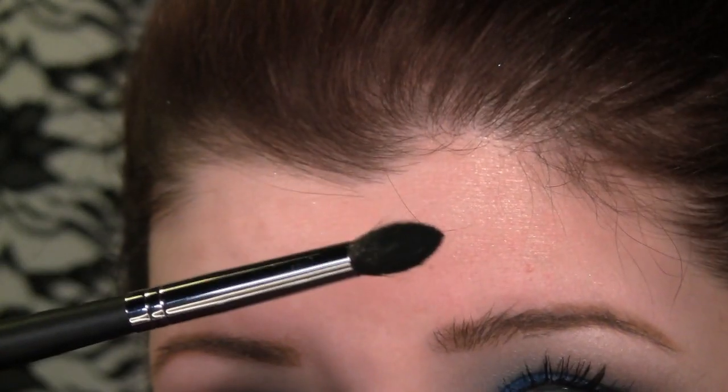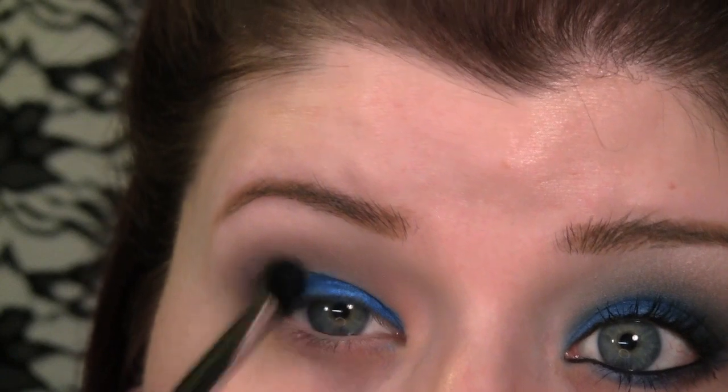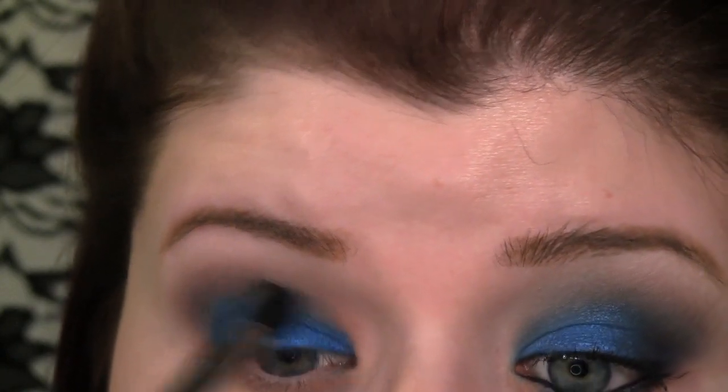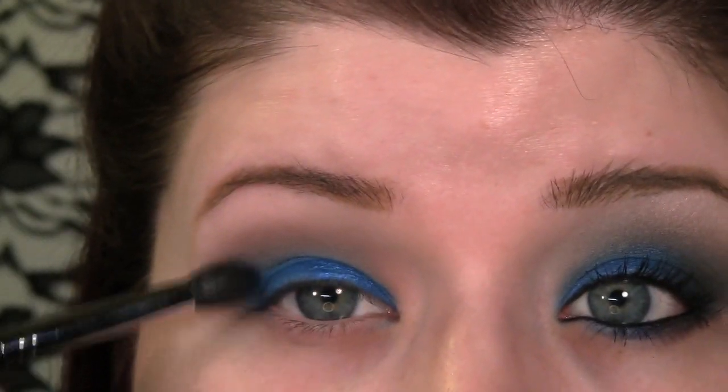With this brush, I'm going to blend out that blue up into the Copper Plate. You can do circular motions or windshield wiper motions, just to kind of mesh those two colors together.